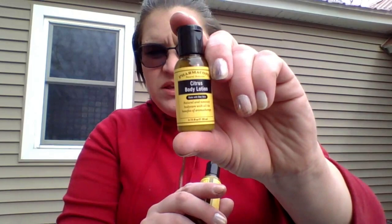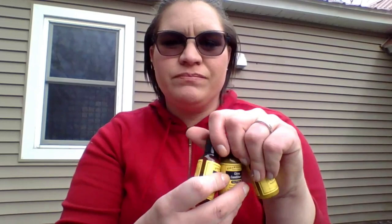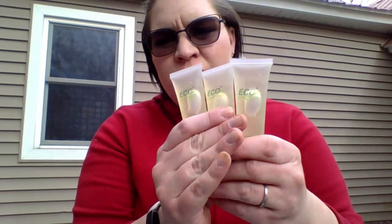Then moving on, we have these three Pharmacopeia products — the Body Lotion, the Shampoo, and the Conditioner. And then I have three Eco Amenities Shampoos left from before, and these are yellow in color, the product itself. So we will see if we can work through those three.